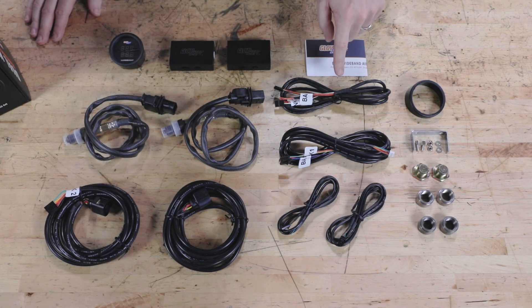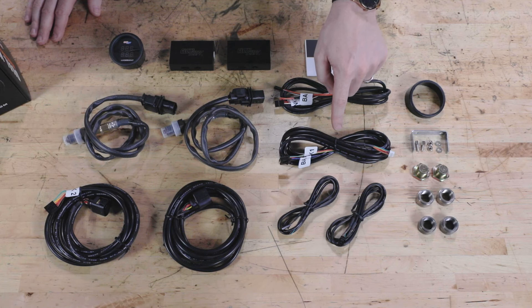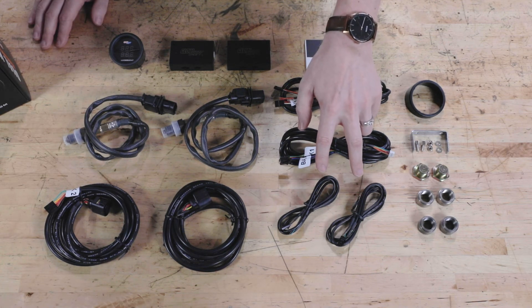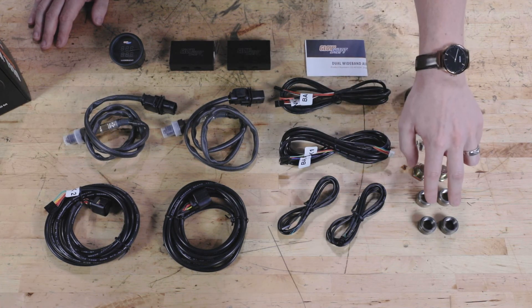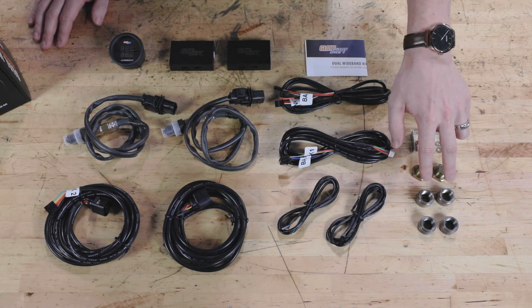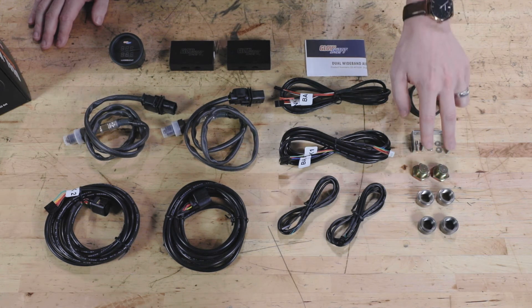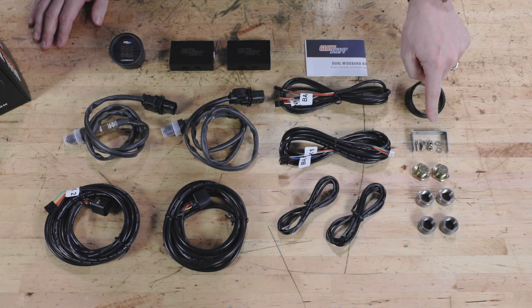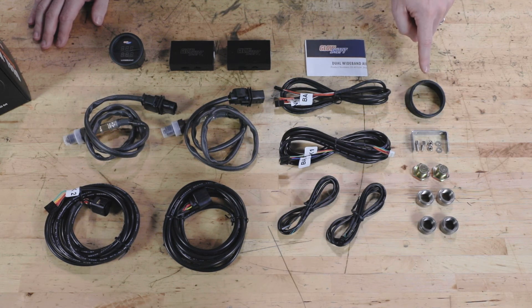Also included are a five foot power harness, a seven foot gauge harness, two three foot data logging output harnesses, two mild steel welding bungs, two stainless steel welding bungs, two bung plugs, a mounting bracket and hardware, a gauge visor for sun glare, and full color installation instructions.